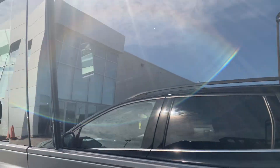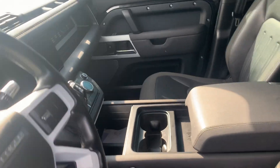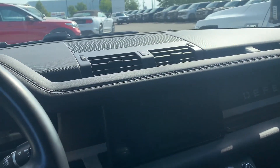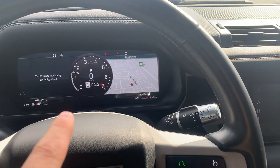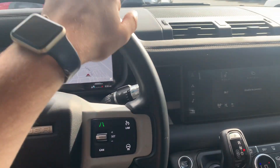Moving into the front seat, you can see it looks absolutely amazing — everything is nice and digital. Go ahead and start it up. You can see the digital display looks absolutely incredible, and obviously you can configure it however you would like.